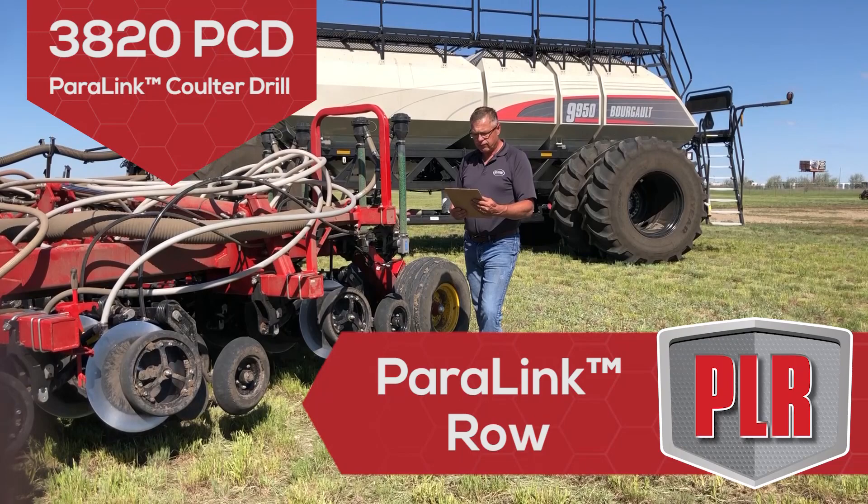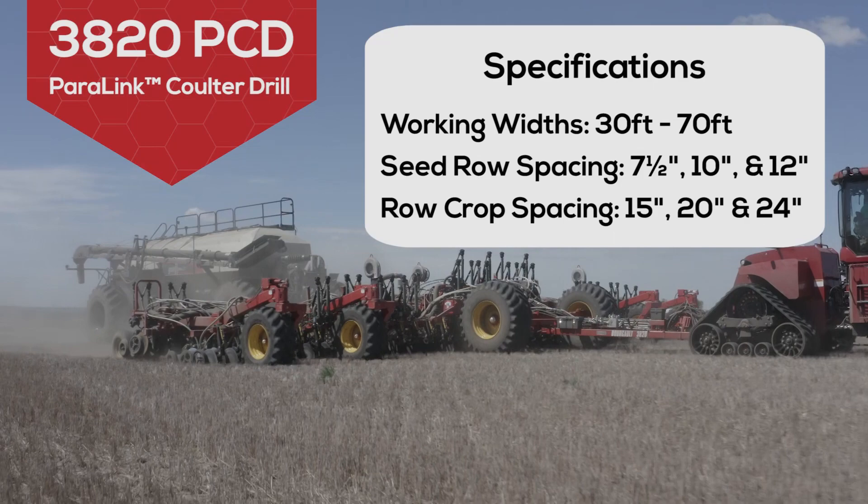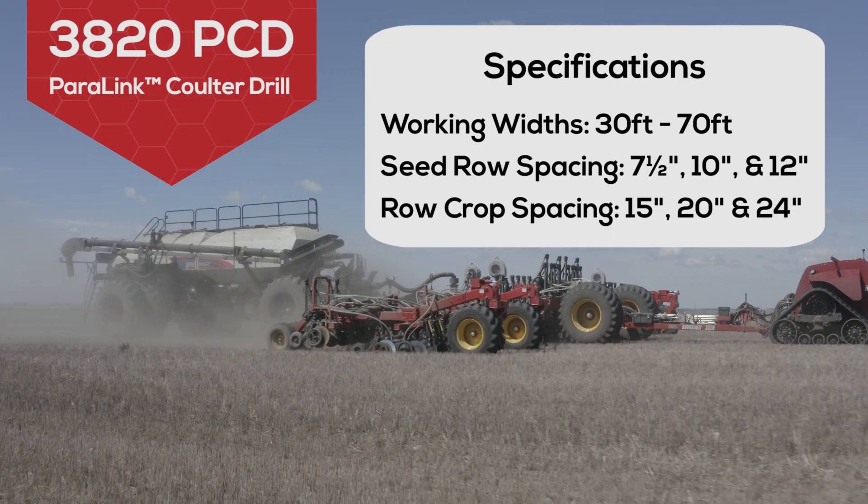Built on the same robust frame design as the 3720 Paralink culture drill, the 3820 PCD is available in widths ranging from 30 feet to 70 feet and row spacing options of 7.5 inch, 10 inch, and 12 inch.